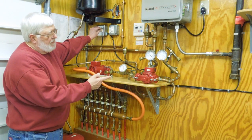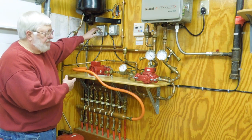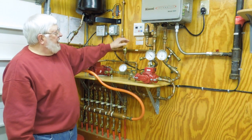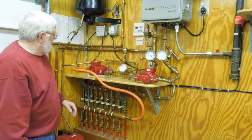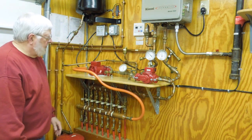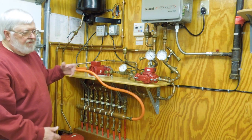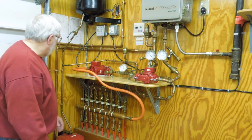Switches for the two pumps — you can hear the circulating pump. Air bleed valve, pressure relief valve which hopefully will never go off. And a lot of these valves are isolation and zone valves for when you're filling the system with glycol.